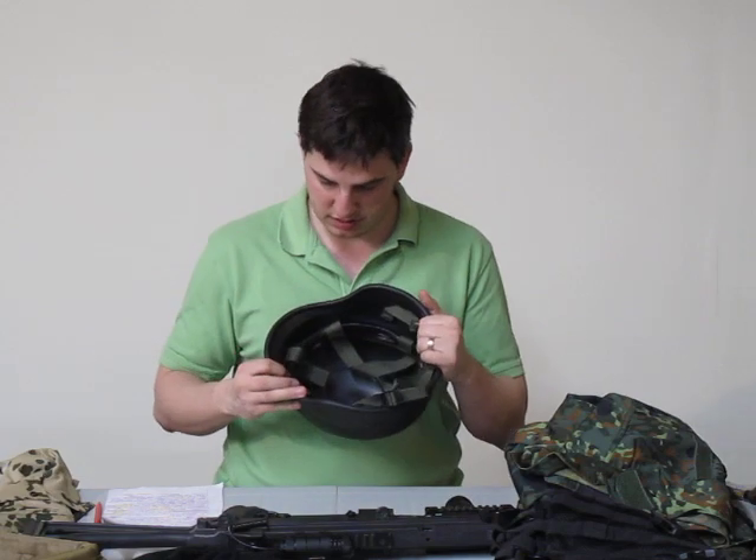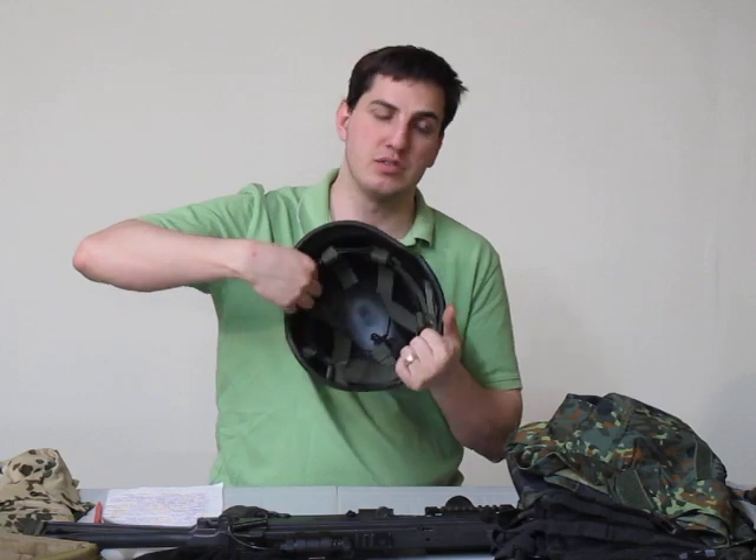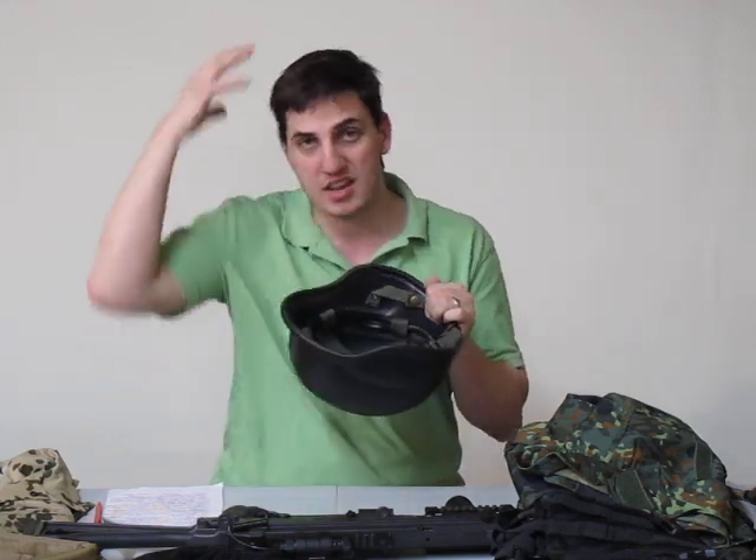The way you mount it inside, it's adjustable right here in the back so that you can change it based on the size of your noggin.